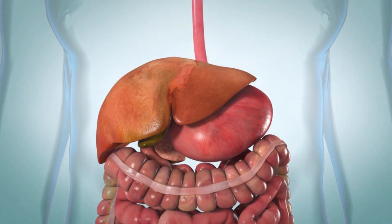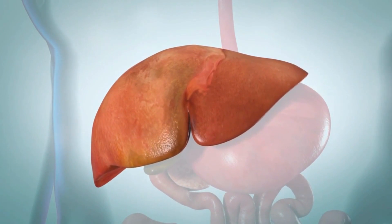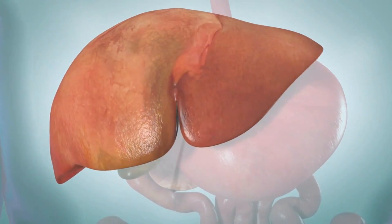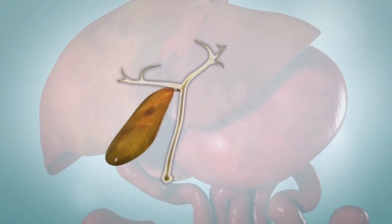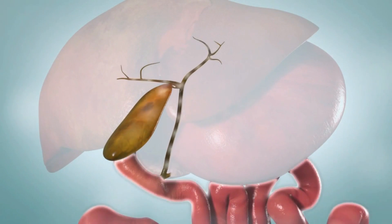The liver is a large organ located on the upper right side of your abdomen. It performs more than 500 different functions, including making a substance called bile. The function of bile is to break down foods so they can be digested. Until bile is needed, a small organ near the liver called the gallbladder stores it.